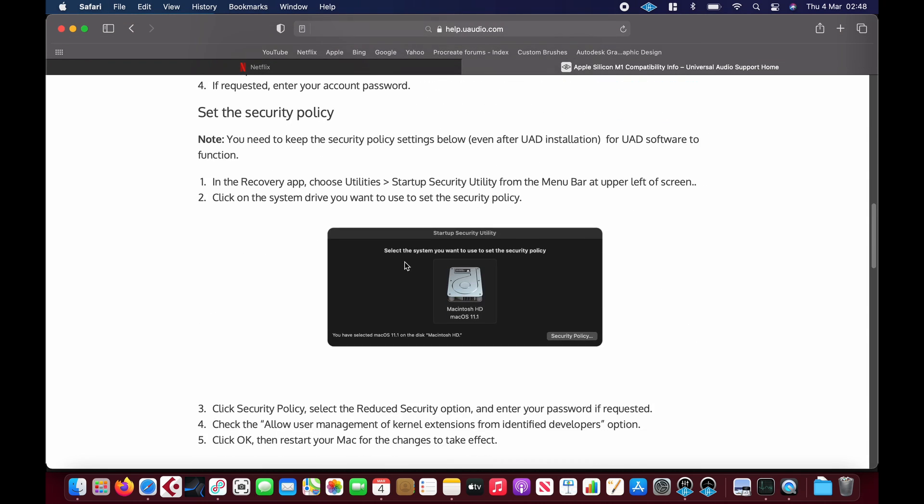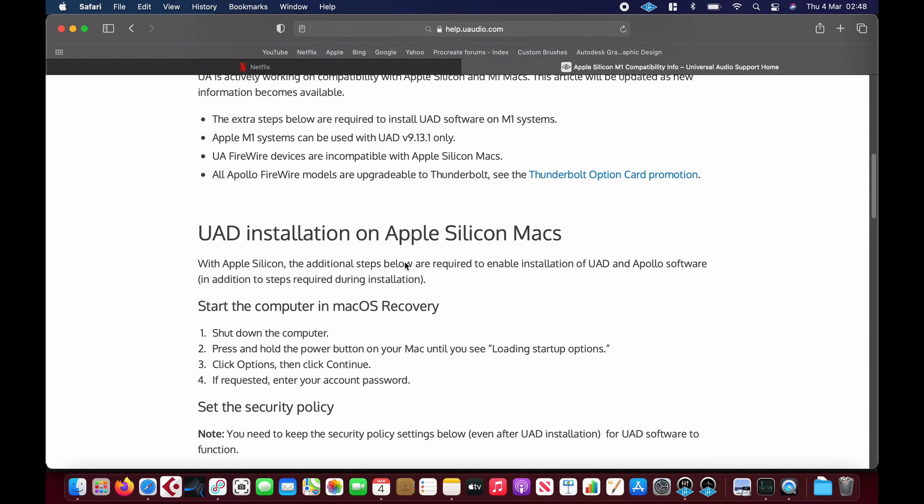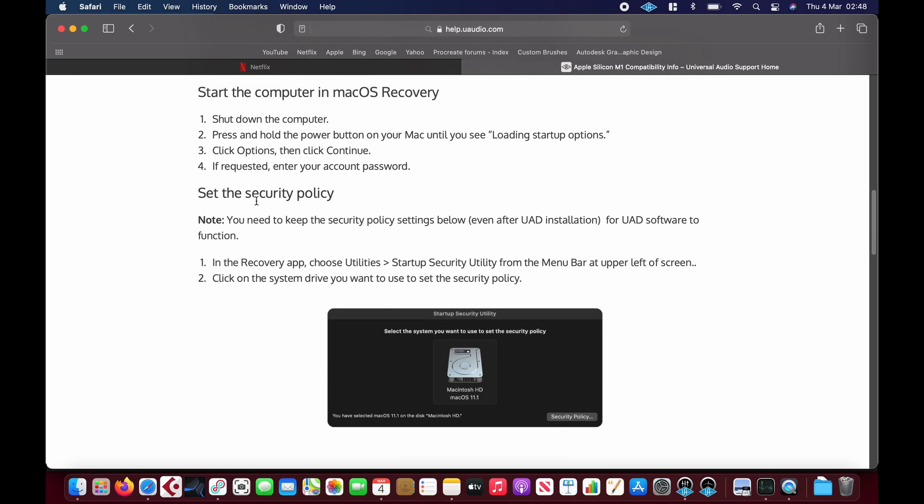There were a few plugins they said might have issues. You need to put the Mac into recovery mode — I'll leave a link to this in the description just in case anybody wants to do it. It's a little bit convoluted and complicated, but it does work.